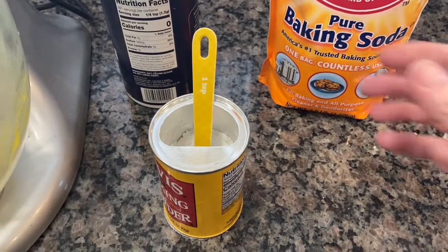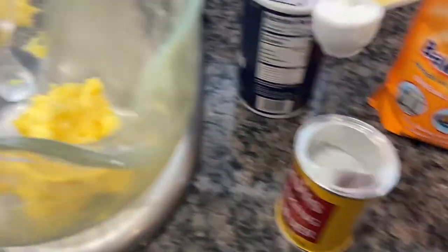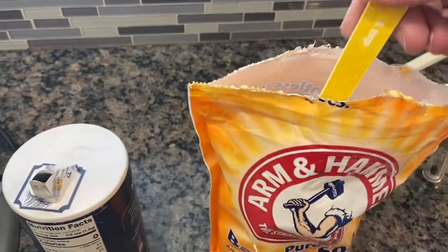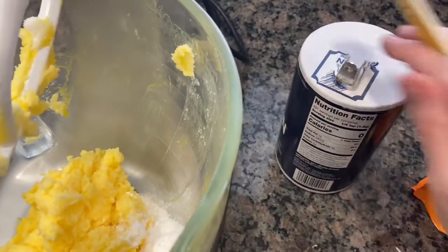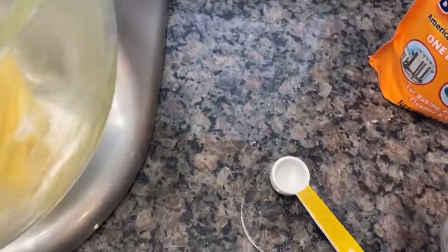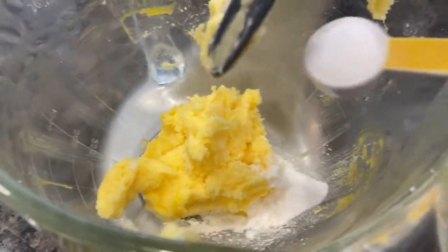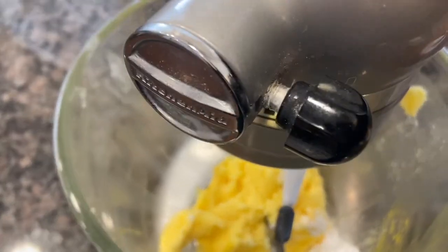So the next things we're going to add are our one teaspoon of baking soda and one teaspoon of baking powder. Just add that right to the bowl. The next thing we're going to add is the teaspoon of salt. I was struggling with recording and trying to do this, so I just shut the camera off and put it in. Now we're just going to mix that all together.